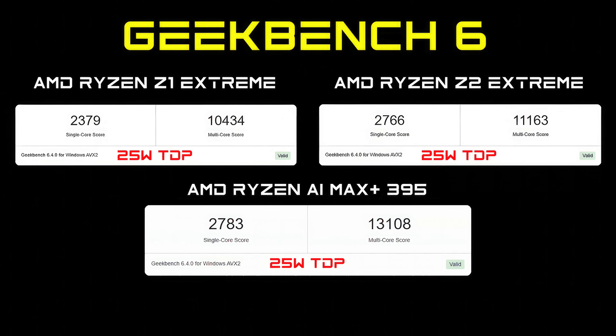The first thing I did was run Geekbench 6, and all three are at a 25-watt TDP — kind of performance mode on a handheld right now. That Max Plus 395 came in with a single-core score of 2,783 and a multi-core of 13,108. It is beating out the Z1 and Z2, but not by that much at a 25-watt TDP.